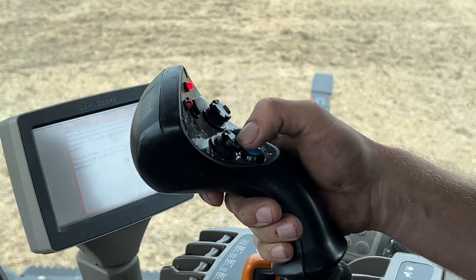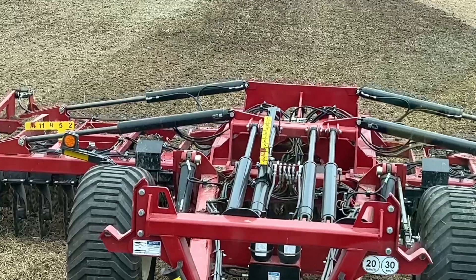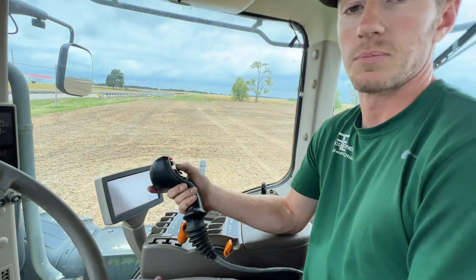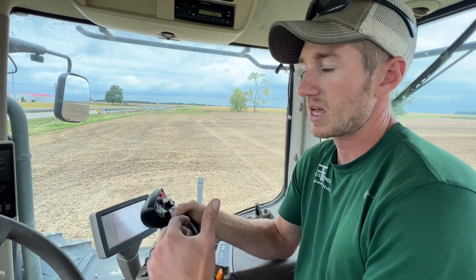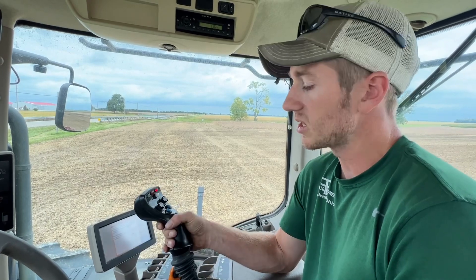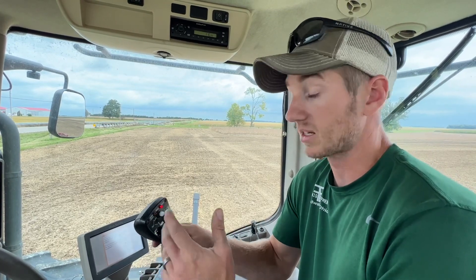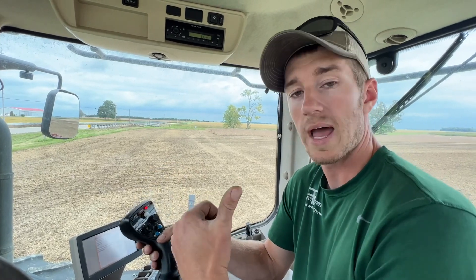I can fold this thing up with this joystick, and I can tilt it forward and back — you can see that on the tool — all with this handheld joystick. It's a pretty nice feature that makes it really simple to operate. A tool that can be a little complicated given the amount of adjustments it has, but it's easy to use. It's so well engineered and well thought out, and they've narrowed it all down to this one joystick. So we're going to get out and walk through the field.